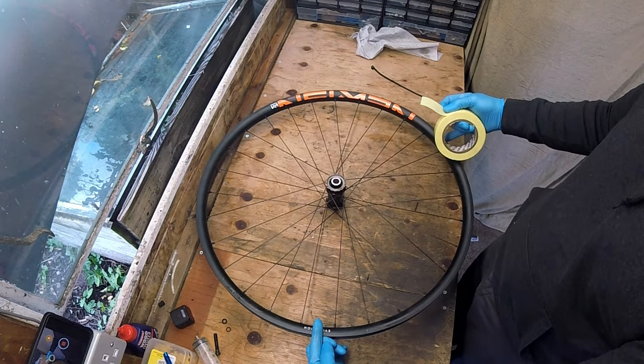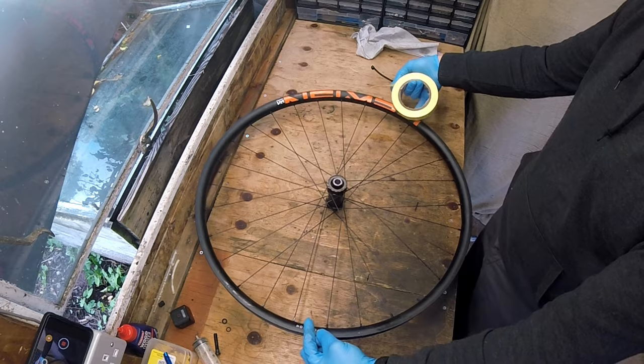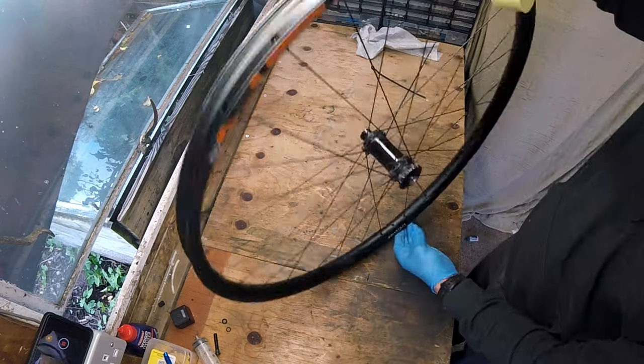When fitting rim tape I like to start at the opposite side of the valve and complete just over 2.25 full wraps of the entire rim.